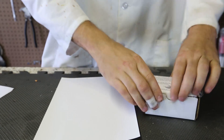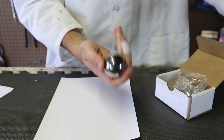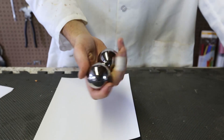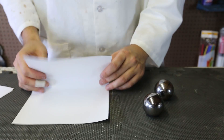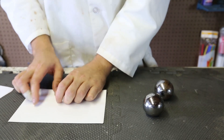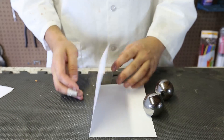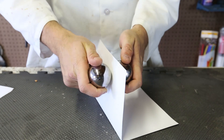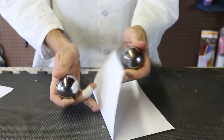For this science experiment, I've got two giant steel balls — not giant, but pretty big nevertheless. Look how big they are, and they are solid. What we are going to do is grab a piece of paper, fold it together, unfold it, and stand it up like this. Then we're going to grab these two balls and smash them on each other like this. Let's see what happens.